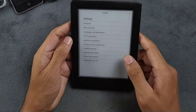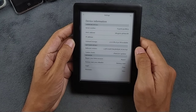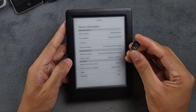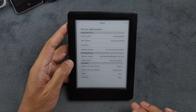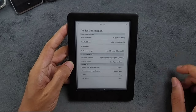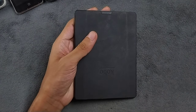If I go to Settings and then Device Information, you can see the onboard storage is now 32GB — I've upgraded the storage. If you have a Kobo Glo HD and want to update your SD card, I'll put a video link in the description below. To update the SD card, you have to disassemble the device.